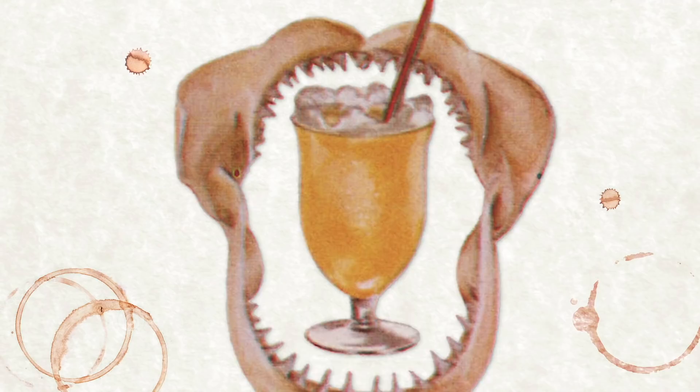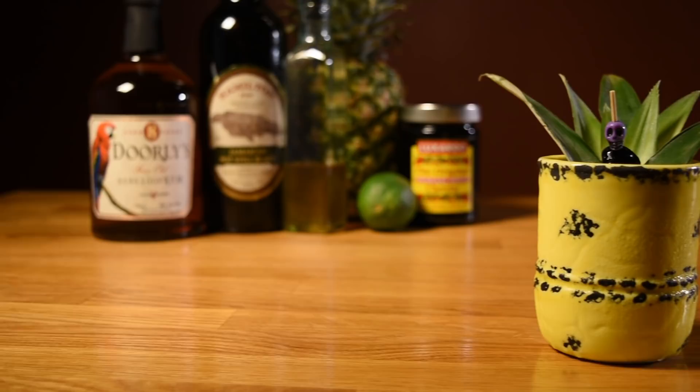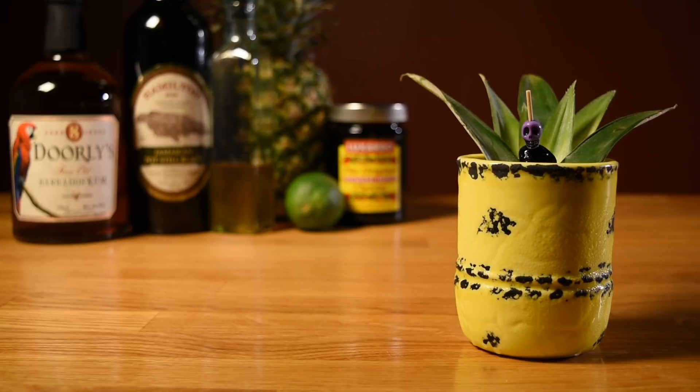In terms of garnish, Don would serve it with an ice shell. I opted for some pineapple fronds and a cherry, since the drink already uses pineapple juice and cherry syrup. It looks like a deadly exotic flower, which gives the drink a little more personality. But garnish it the way you like.